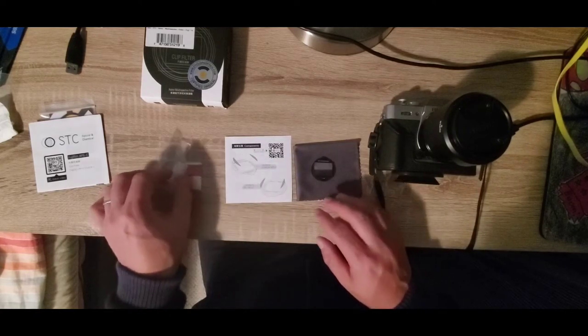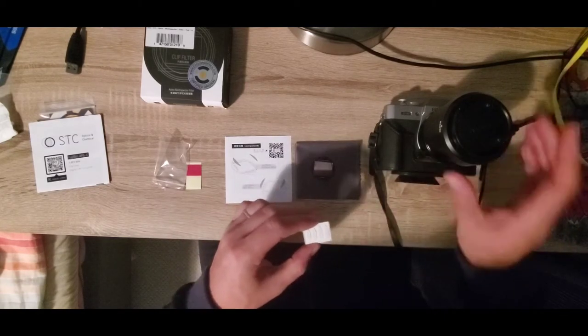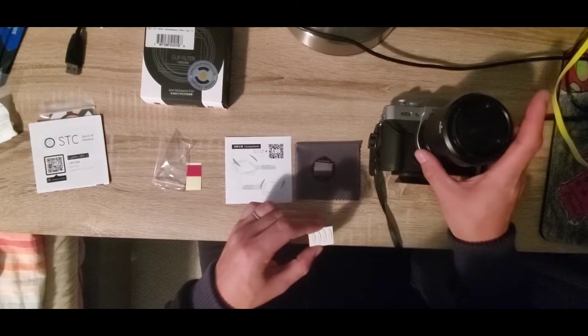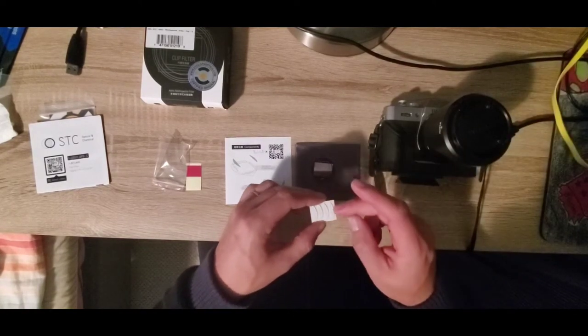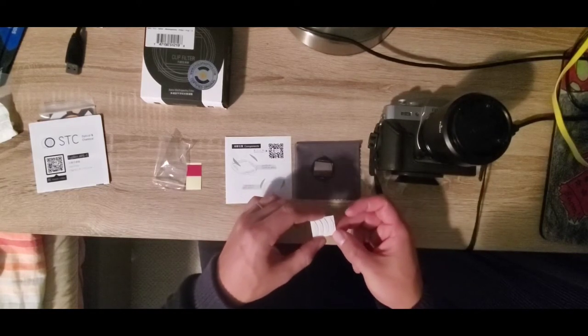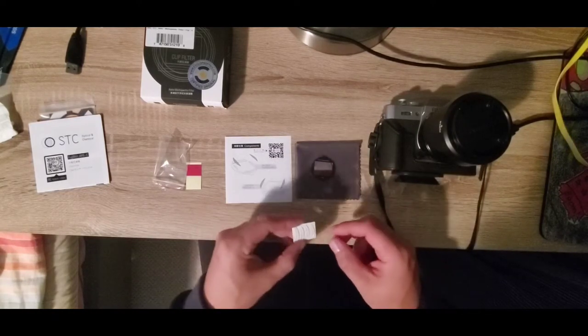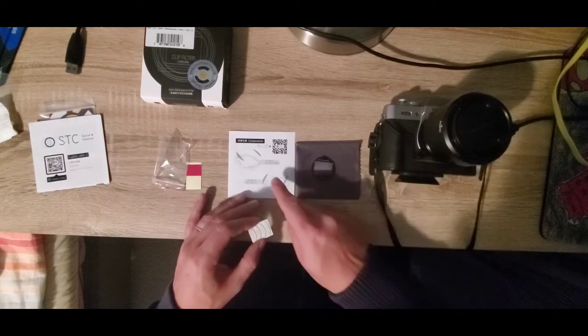The clip filter is quite soft and rubbery, and these plastic pieces essentially enable the lens to push against these little rubber seals which hold the clip filter in place.